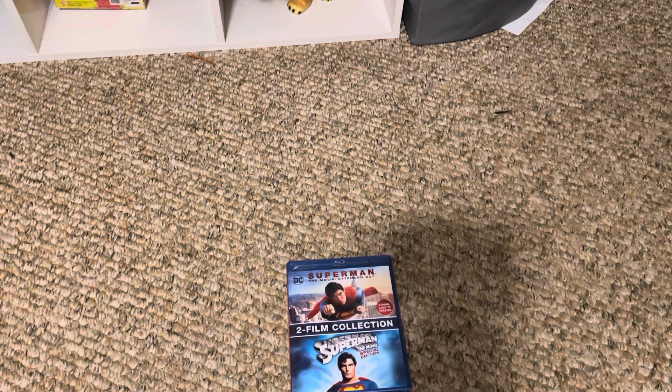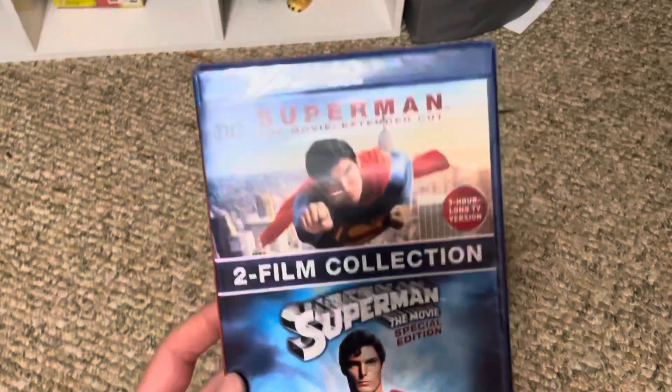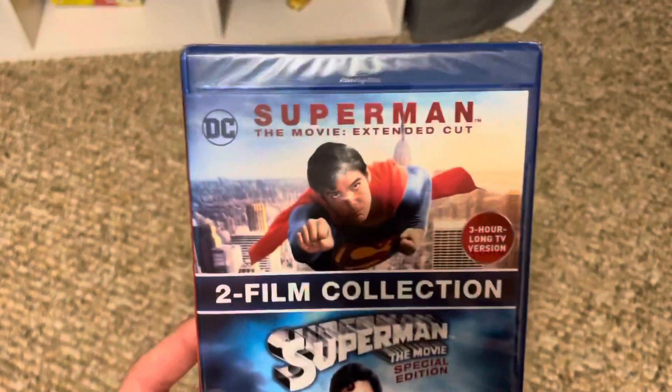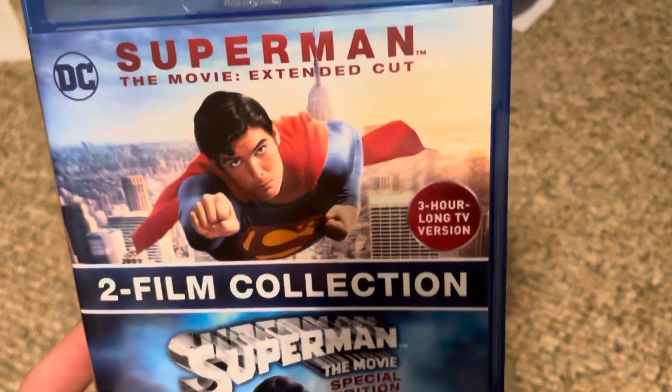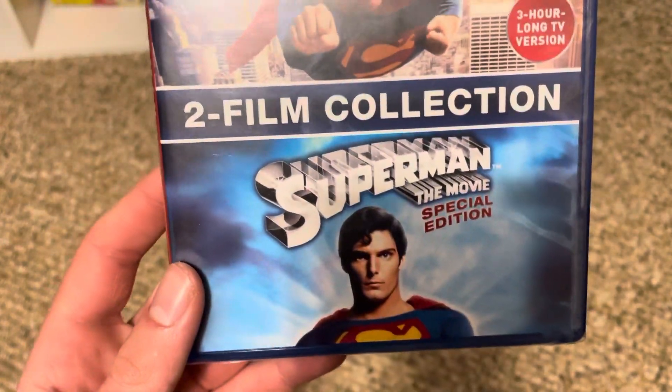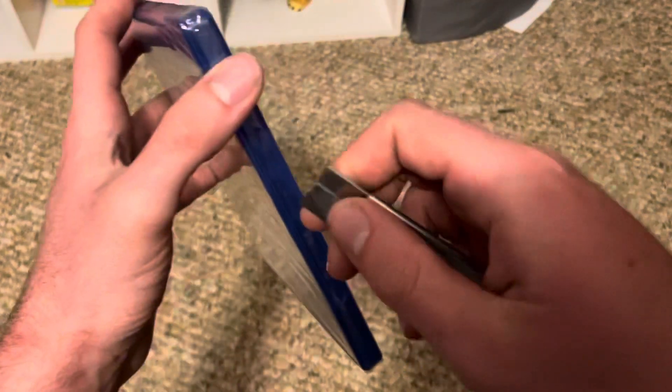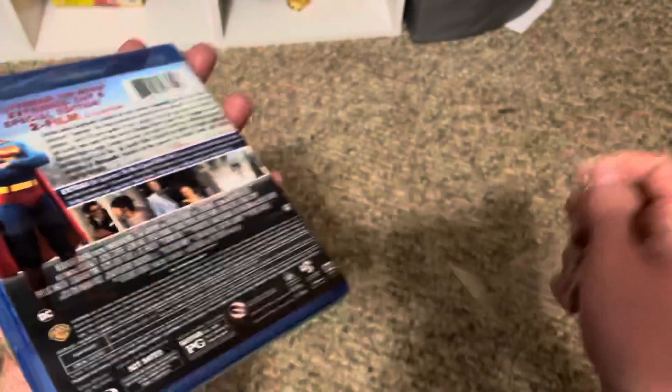Hello everyone, Multi Super Guy here, and I'm going to be unboxing Superman the Movie on Blu-ray. This is actually the two-film collection — the extended three-hour long TV cut and the theatrical cut, or at least the special edition of the theatrical cut. There are quite a few versions of this film that a lot of people may not know about.